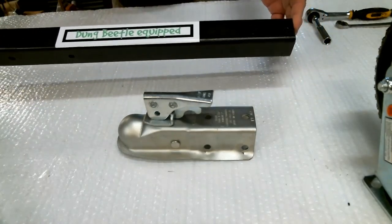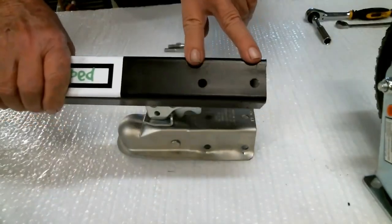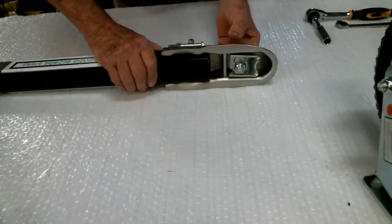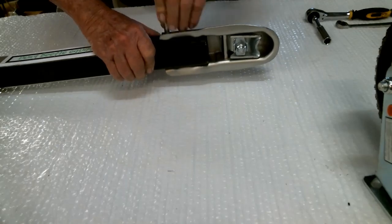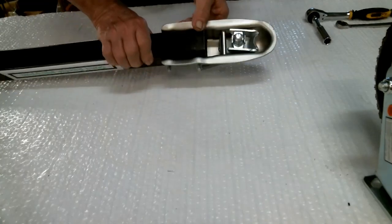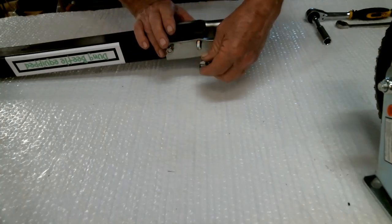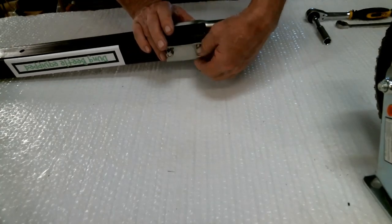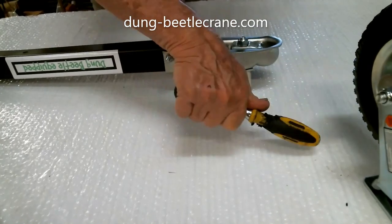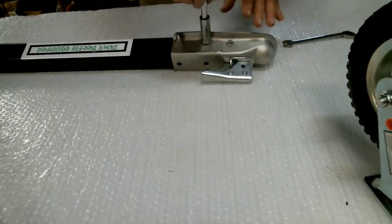This is the tow bar assembly for the Dung Beetle — you see the two holes here. Here's your coupler; this is a one and seven-eighth inch ball coupler that comes with it. Install your two bolts — these are 14 millimeter — simply slide them through. On the back you have castle nuts, also 14 millimeter. Put those on and tighten them up nice and snug.